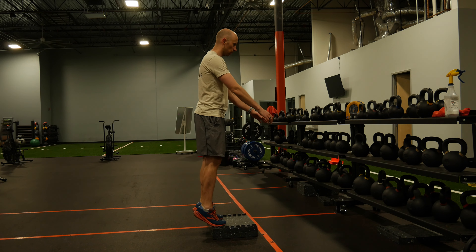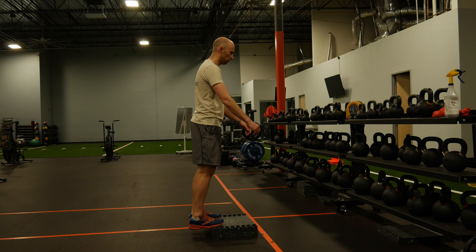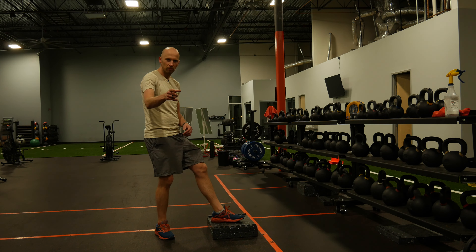You're just going to rep this out. Go all the way down, try to get as much motion as you possibly can. And that's how it's done — give it a shot.